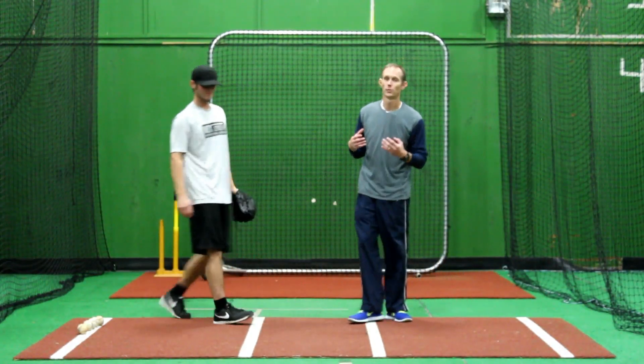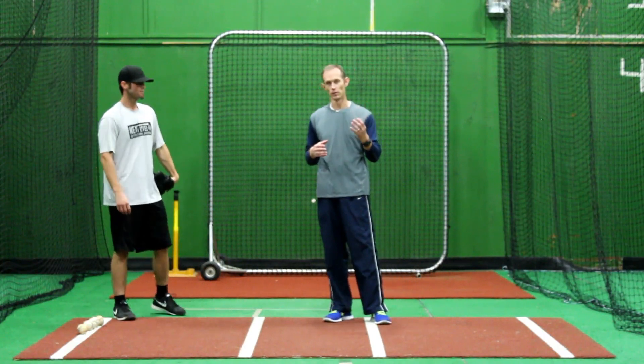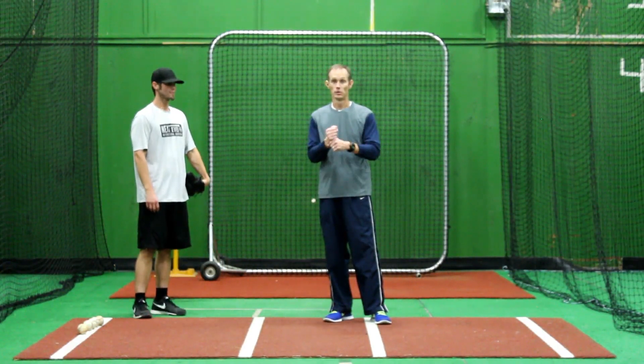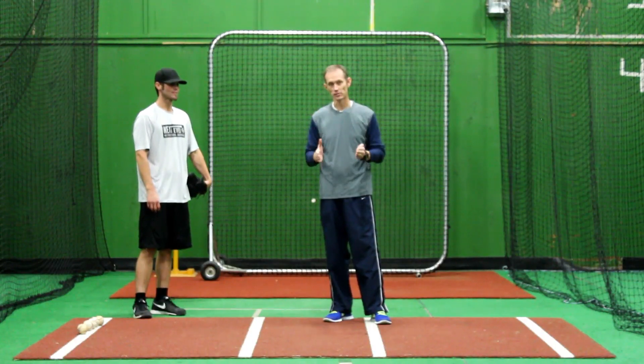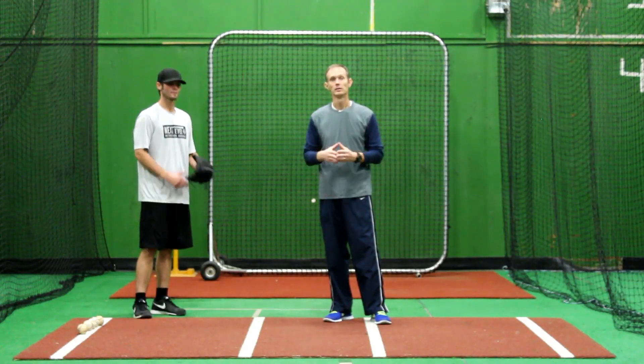Separation is critical. What you're looking for at that point: one, for separation to occur, the lower body has to open before the upper body; two, the head has to stay over the center of the body.